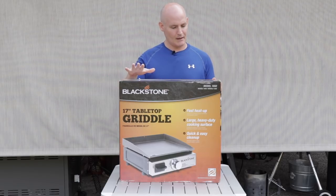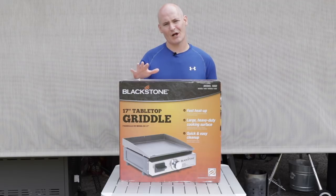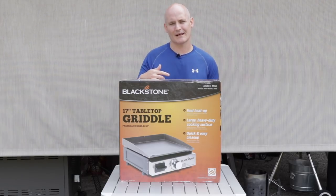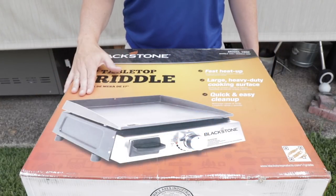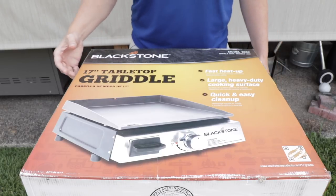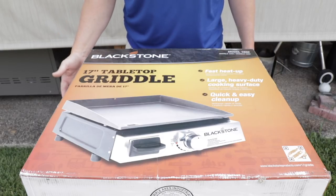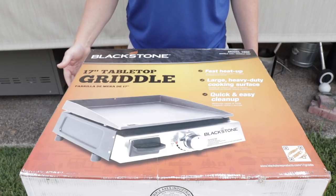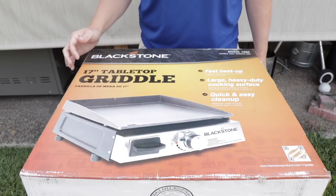So I went and picked up this 17-inch tabletop griddle. Let me bring you in closer so we can take a look. This is Blackstone's smallest unit — 17 inch. It runs off of basically those little one-pound canisters that you can get for camping, but you can get an attachment where you can put it on a 20-pound bottle if you want to.